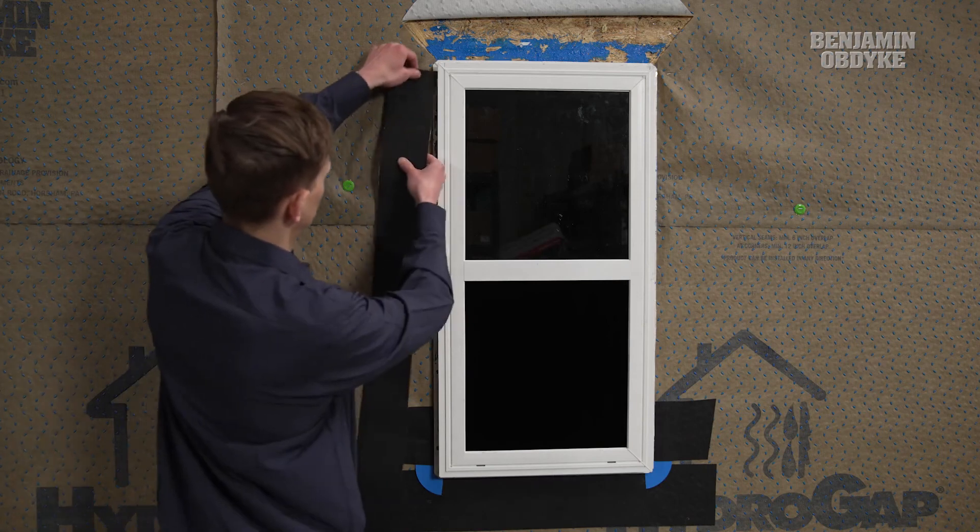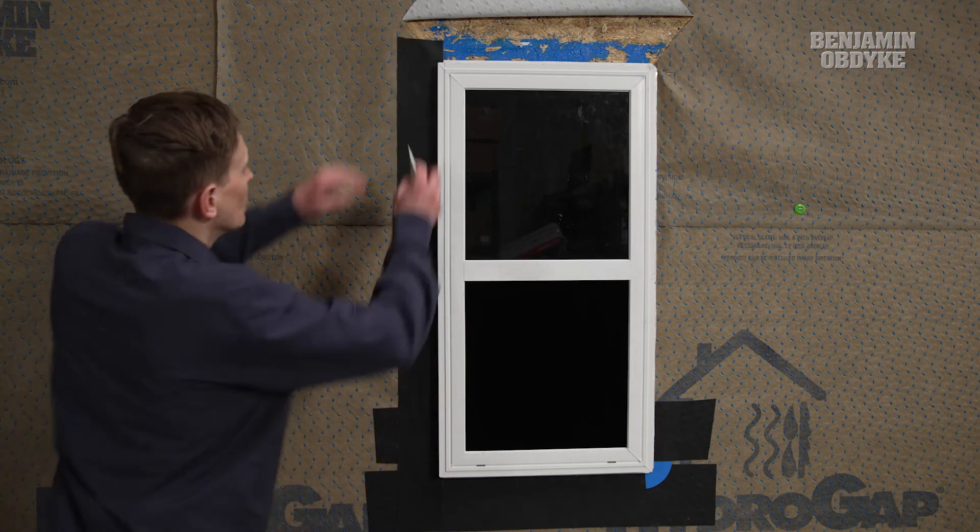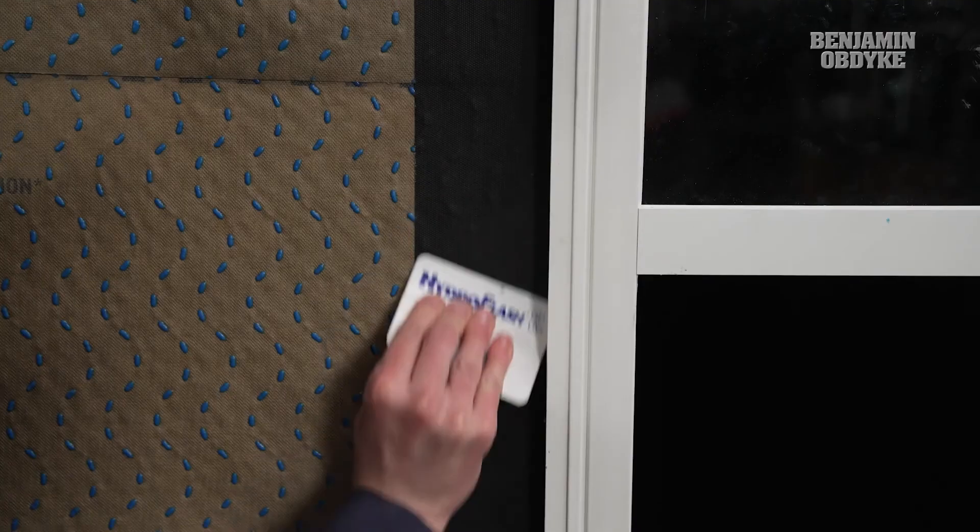With the window installed, it's time to install HydroFlash directly to the HydroGap and window nailing fin. This helps to create a water and air seal around the window assembly.